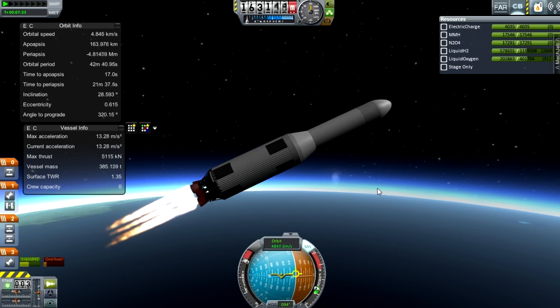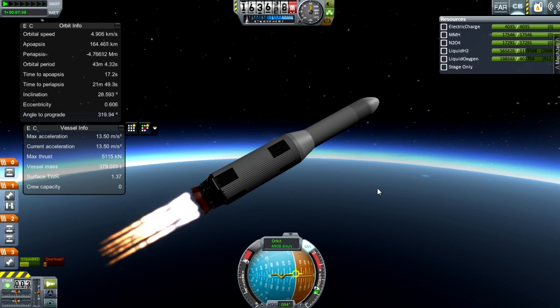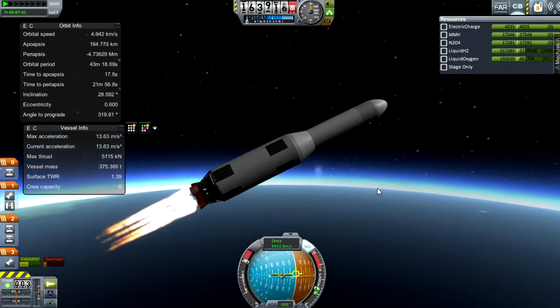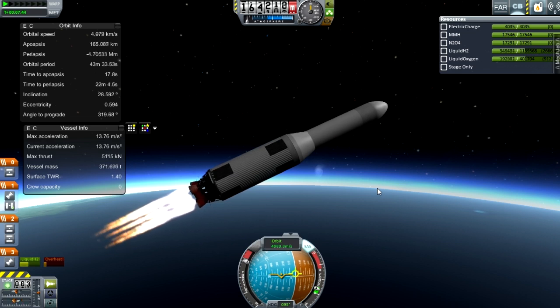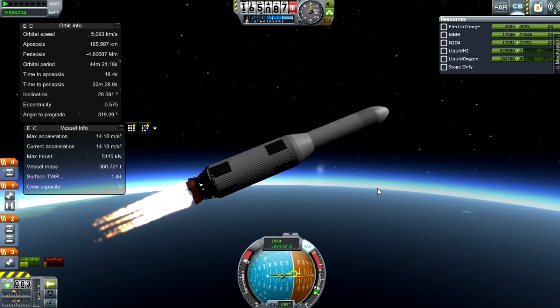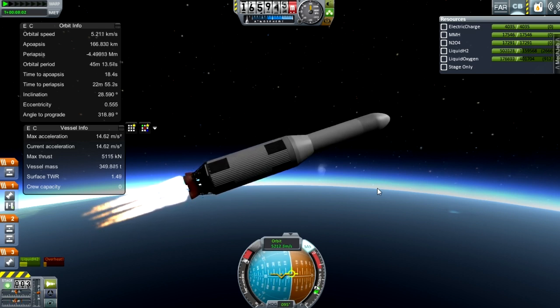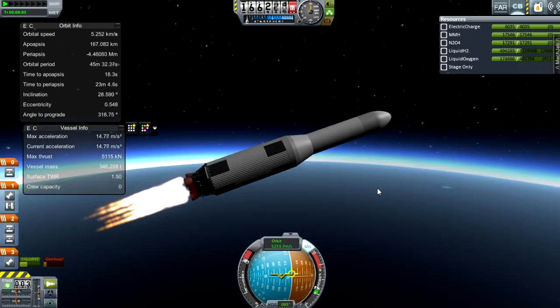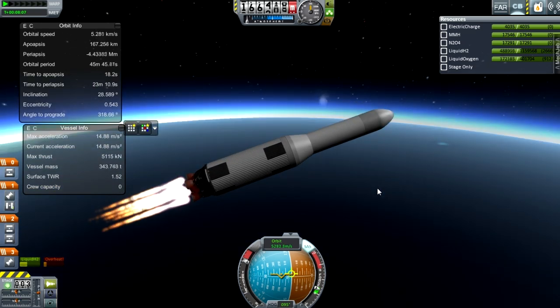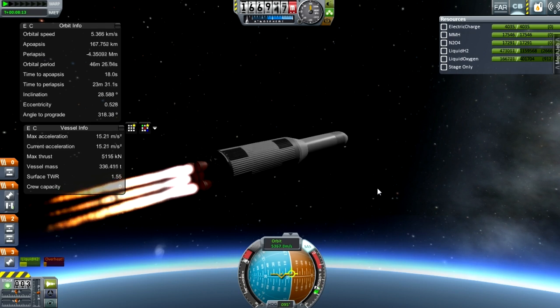This is going quite nicely now. That top stage has around 3,600 meters per second of delta-V, which will put me on a nice trajectory to the Moon — or if planned perfectly, to Mars or Venus. Our mass has now dropped to about 350 tons. Even though liquid hydrogen and liquid oxygen are very light, in a tank this big it's still pretty heavy.